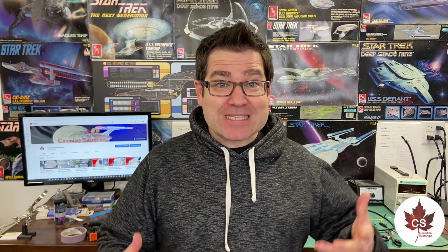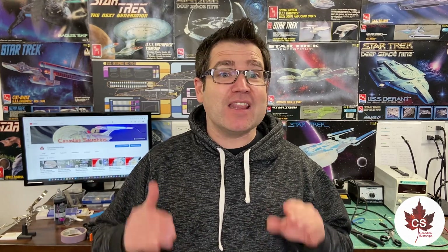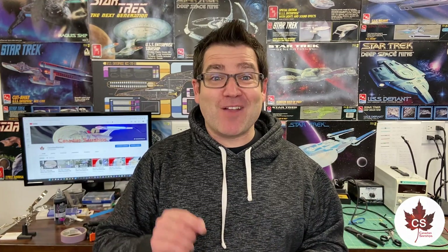What does that mean? It means I'm going to have to make some serious decisions about the wiring inside the ship and what circuits things are going to be on. I have to get the deflector dish lighting in, the photon torpedo launching LED in, and I've got to get the nacelles wired and ready to go, because all that's going to be inside the secondary hull and everything needs to be coming up the neck before I close up the two sections. So, we are going to get right at it.